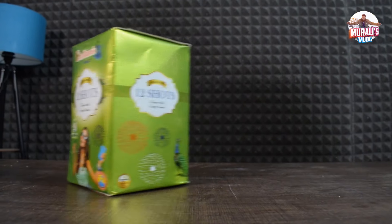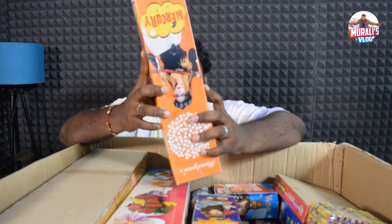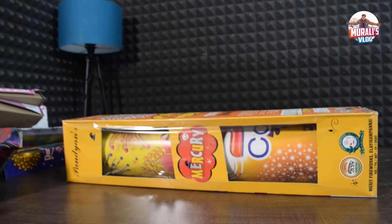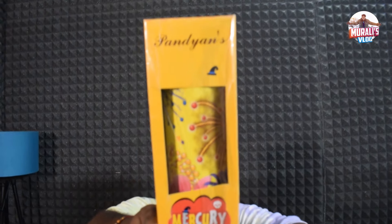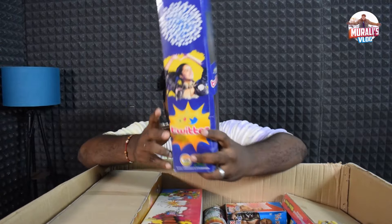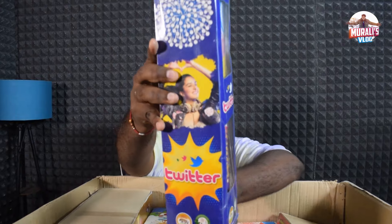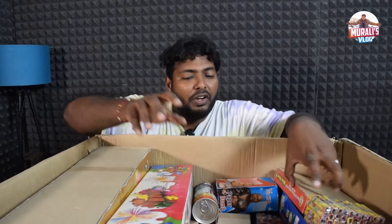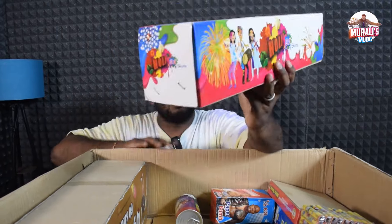First, we have 12 shots — you can see the color with crispy sound. We have 3-inch mercury, magic knight, so you can see the function in white color. This is a fancy box with a combo box.